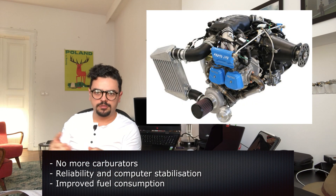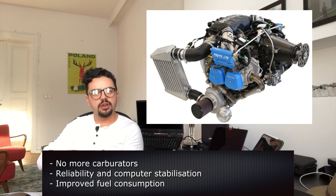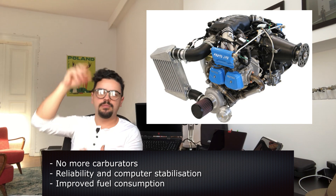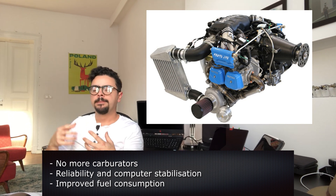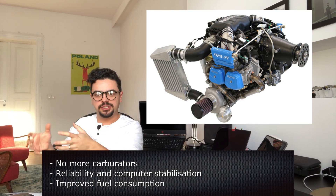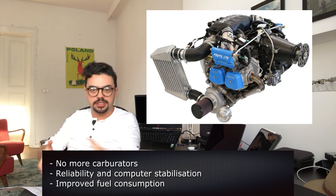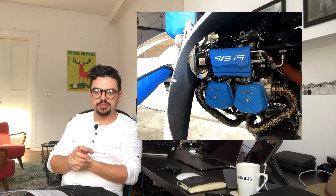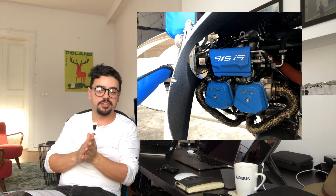We removed the problem of settings when temperature and pressure change. Now you can reach altitude — for example, flying in Utah on the Rockies — you can climb without issues with pressure or temperature. The computer does everything. Also the fact that these engines are off the shelf: you just take it from Rotax and mount it. That's amazing — we don't have to do custom settings, and warranty is available around the world. Our engines come from the United States, and we're trying to standardize everything with the American Imperial system.